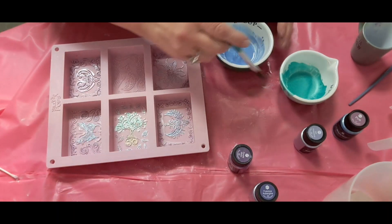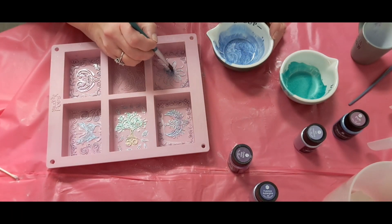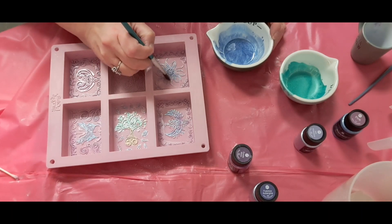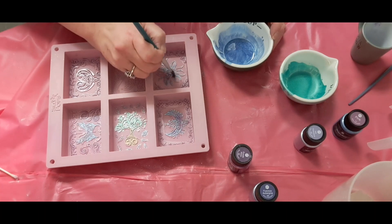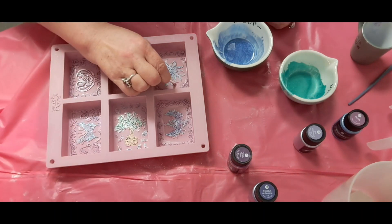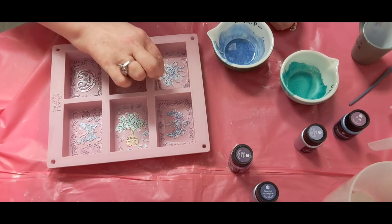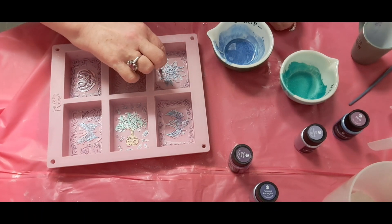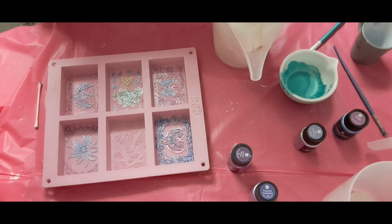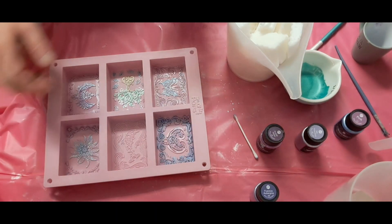Let's add some more blue to this flower here. Like I said, I'm gonna clean up these edges. What I did with this q-tip — I just put a spray of rubbing alcohol on it. Sorry about that, I don't know when the camera turned off, but anyway I finished all of them.